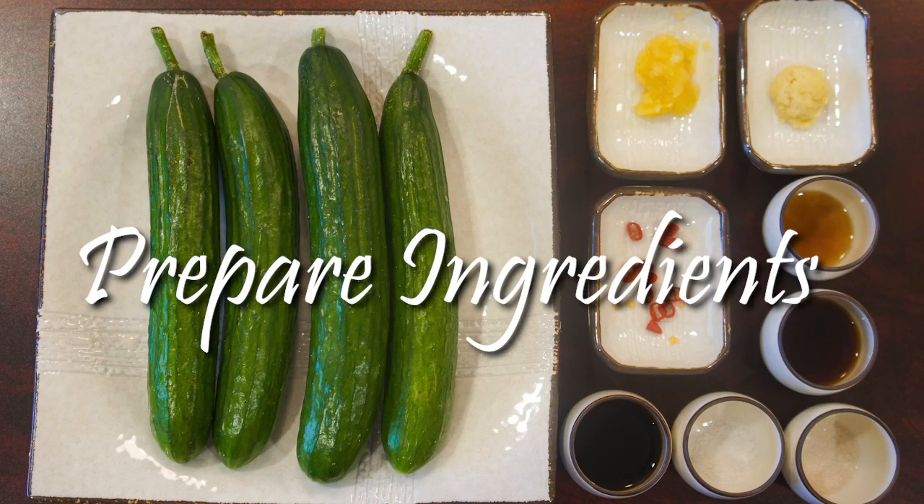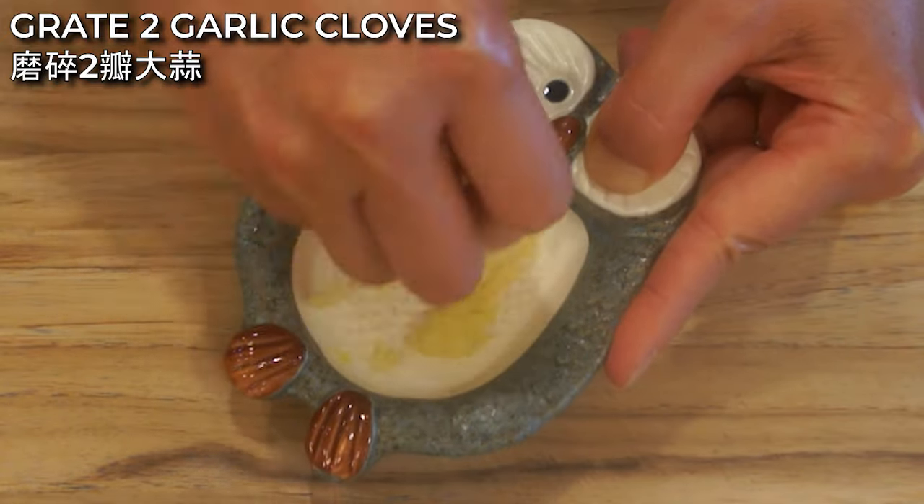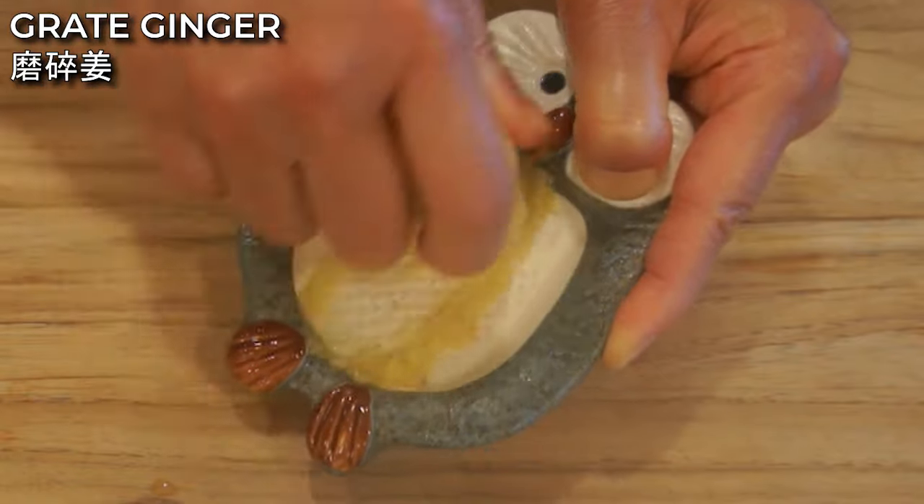Let's prepare the ingredients. First, grate 2 garlic cloves. Grated garlic will help the flavor absorb quicker into the cucumber. Also grate the ginger.